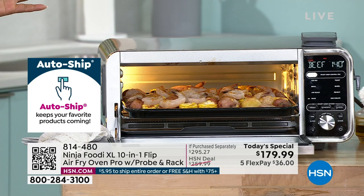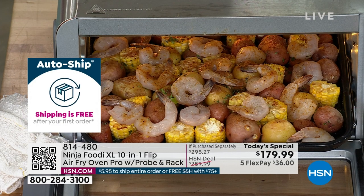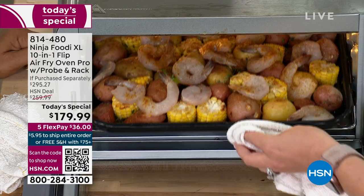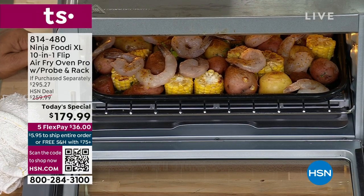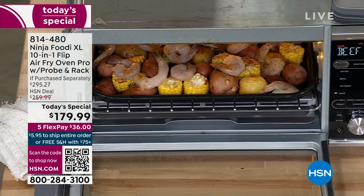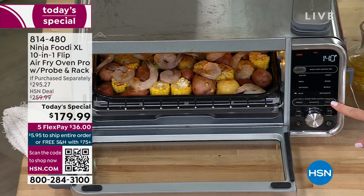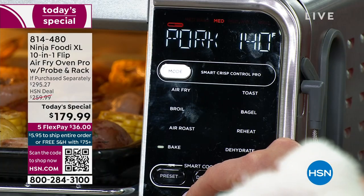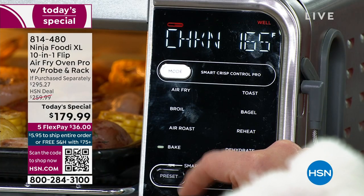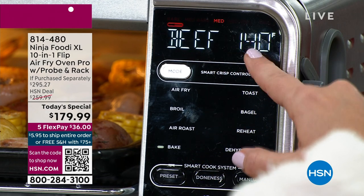Any seafood lovers out there? Instead of doing a seafood boil, we're going to do a seafood broil. I'm going to use the broil function for this, but before I set that broil function, I want to show you what the probe can do because it's lit up here. When you go through and select those presets, there are eight different cooking functions, but it's a 10-in-1 because you also have that smart cook system. We have presets for beef, chicken, pork, and fish.